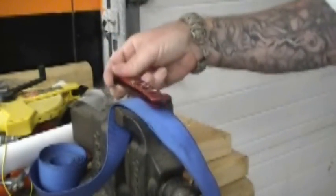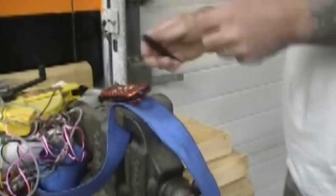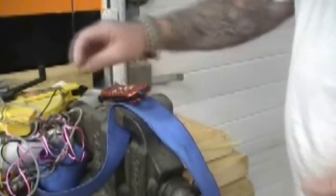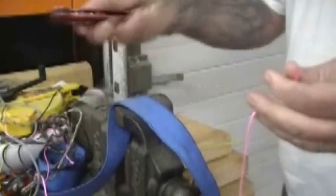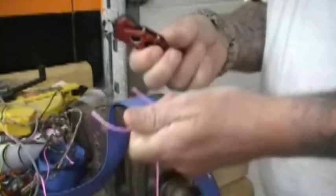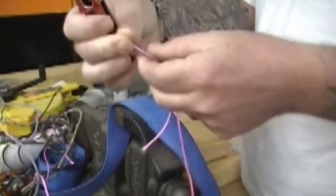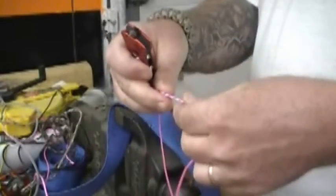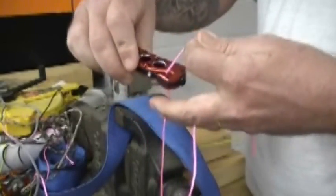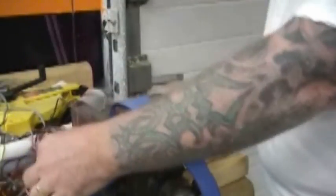Let's see if the seatbelt cutter will cut anything. Let me get some other material here. Let's take the seatbelt cutter and see if it won't cut some string. String — no problem. This is just some string that you use for doing concrete work or putting a wall up or something. Okay, so that seems to work fairly good. String test, no problem.